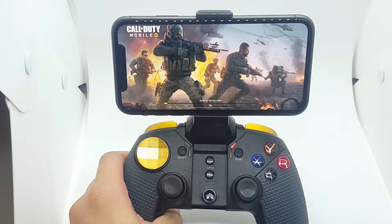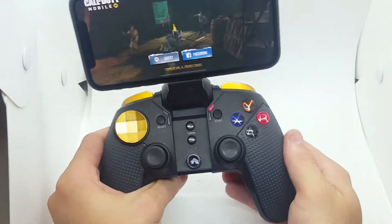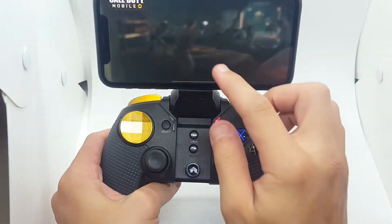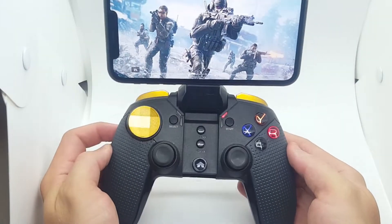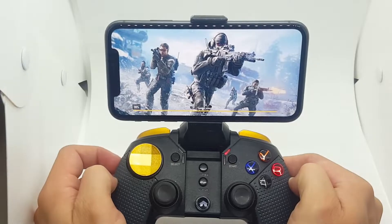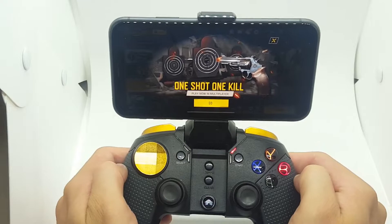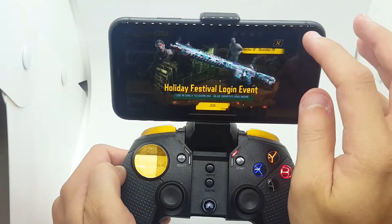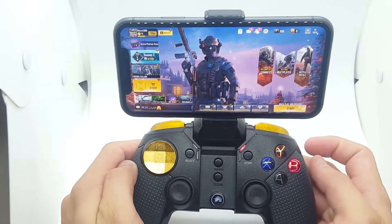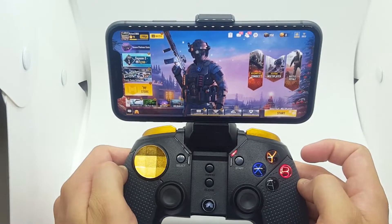I'm also running a giveaway — it runs until the 25th of December and I'll announce the winner. If you'd like to win this controller, subscribe to our channel, turn on post notifications, and comment 'I want this.' Let's get to 2,000 subscribers — I'm surely going to get there.